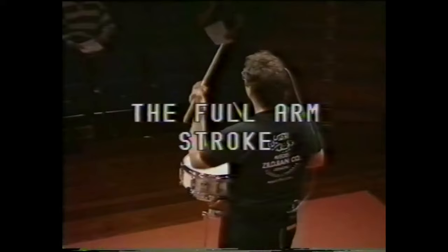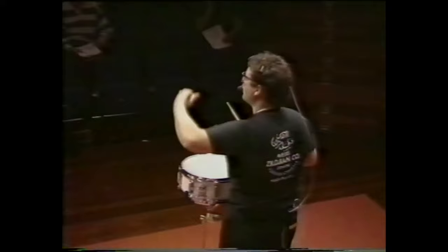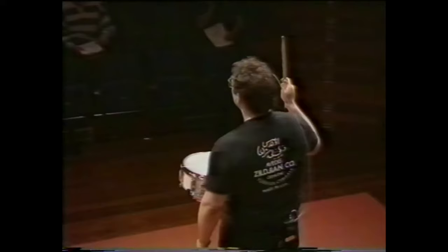I'm just dropping my arm. It's sort of a rotation of the elbow, very relaxed. My right hand, same thing. You might notice that on my impact, my grip is quite loose. If I choke it, we get a different sound.